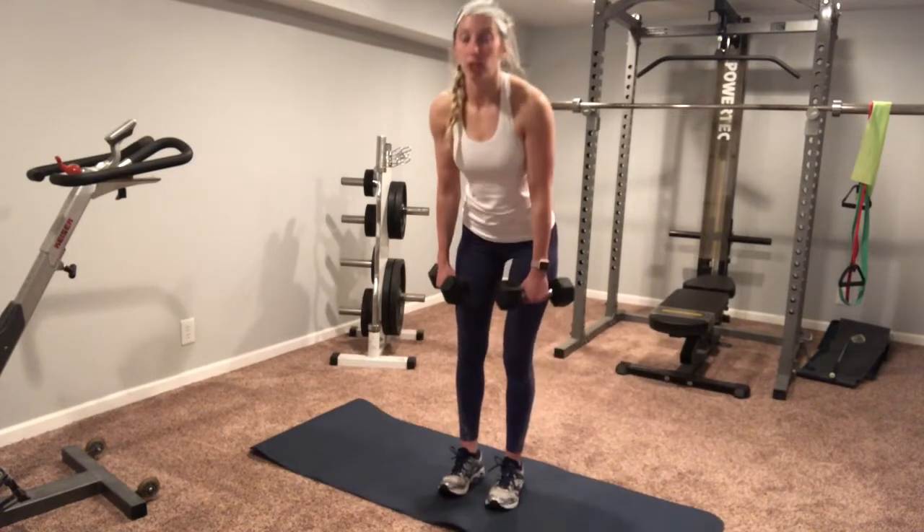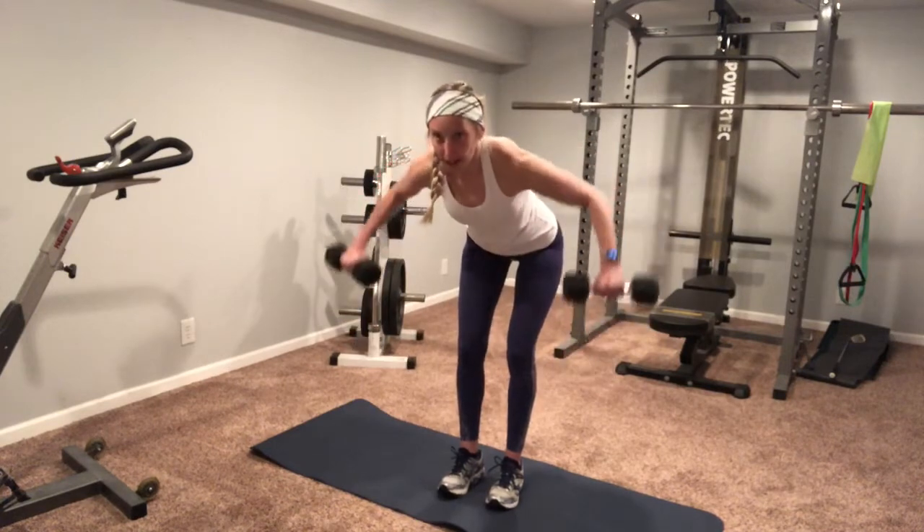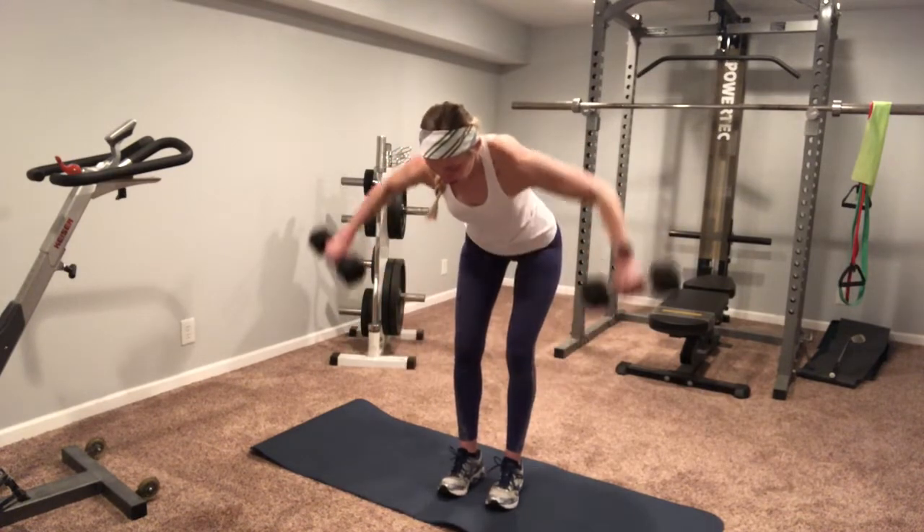Working our back next, we're gonna do a bent-over row. I'm gonna go neutral and then wide in that prone grip — so it's neutral, prone.